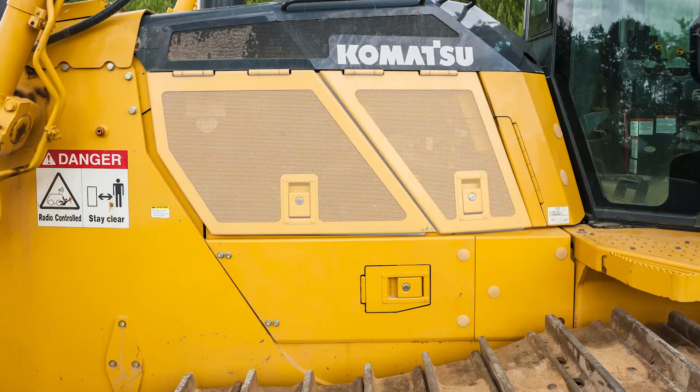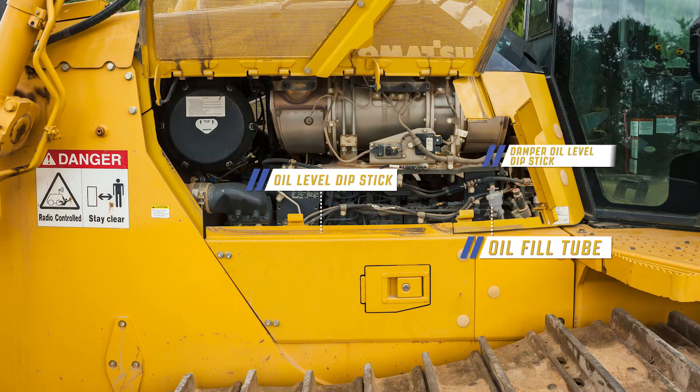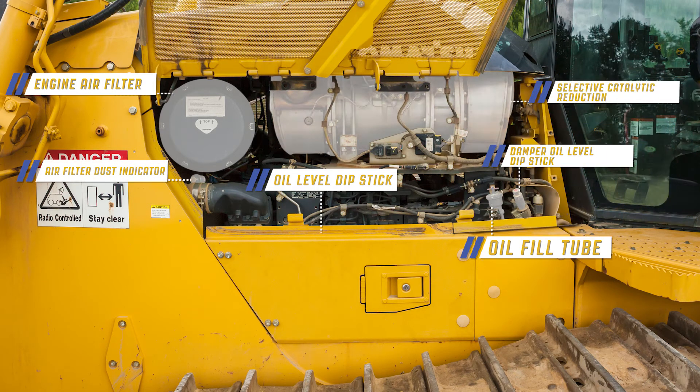The D155-8 utilizes Gull Wing engine compartment doors that provide easy access to the engine compartment for inspection of daily check items. With the left side engine compartment doors open, we can access the oil level dipstick, oil fill tube, and damper oil level dipstick. Easy access is also provided to the air filter and air filter dust indicator. From this side of the machine, the selective catalytic reduction canister is also visible.